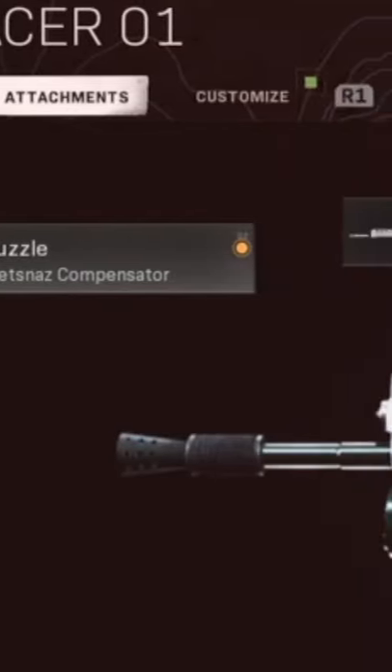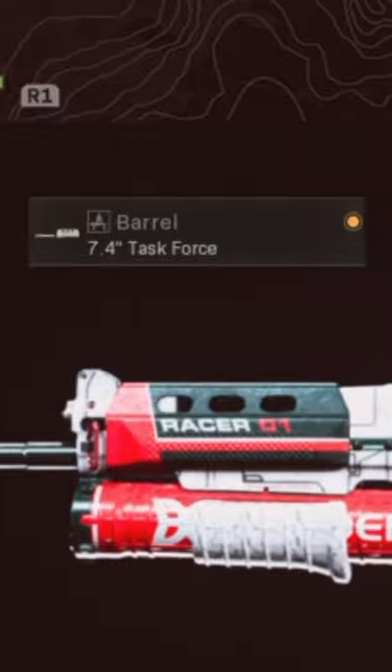You've also then got the Bullfrog. Now this is the best setup I've found for this so far, which is the Spetsnaz Compensator, the 7.4 Task Force barrel, the KGB Skeletal Stock, the Spetsnaz Speed Grip, and the 85-round mags.